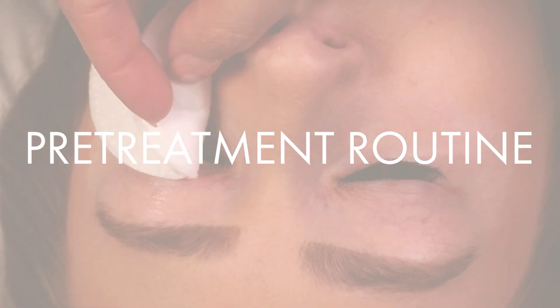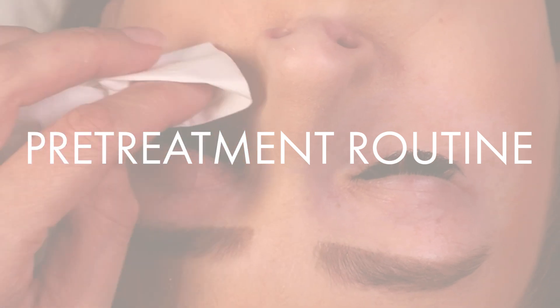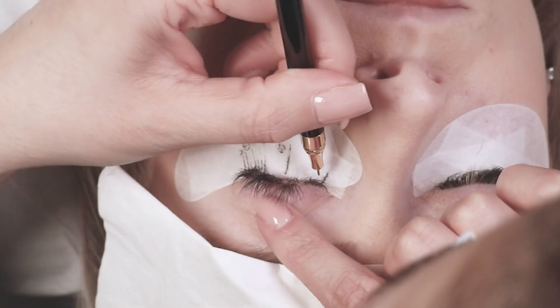Hi everybody, we're taking a quick look today at how to infill a lash set. We're just going to speed through our pre-treatment routine now, but if you want to take a closer look at that, click the link in the top corner.